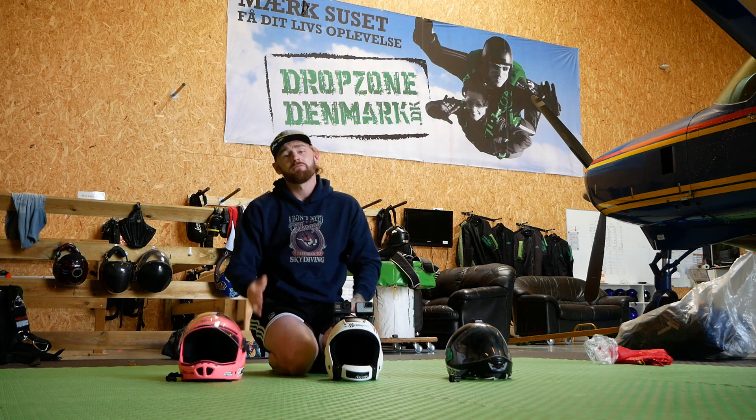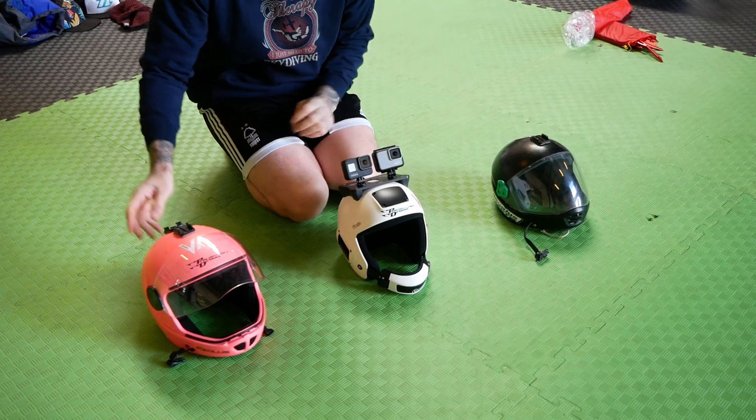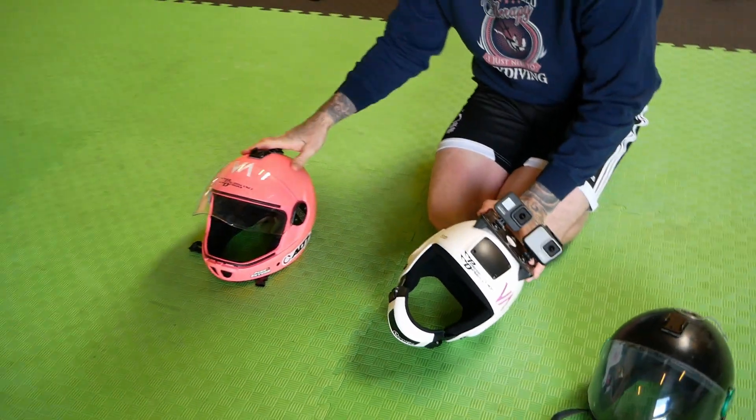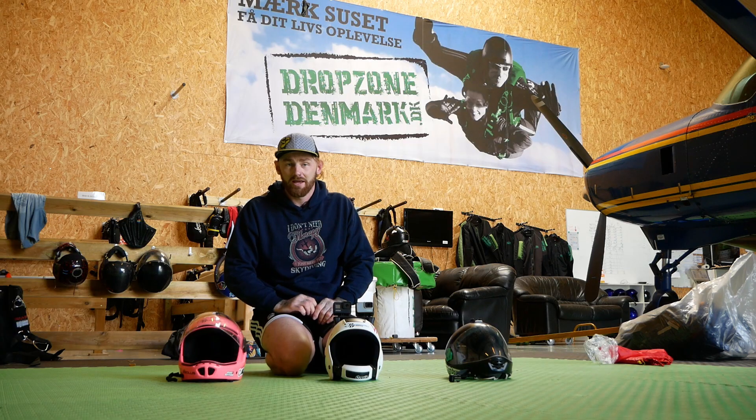I have different uses for all of my helmets. The G4 is what I use for tandems, AFF, and canopy piloting. The Fuel is what I use for filming, camera work, tandems, four way, stuff like that.